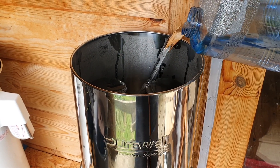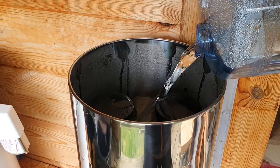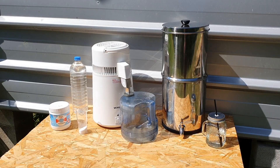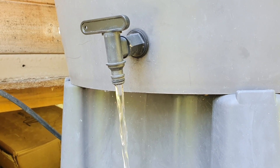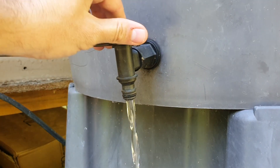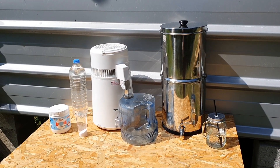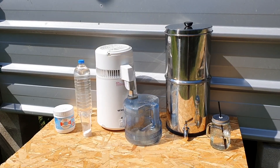Have you been thinking about how you can convert the water on your off-grid property into something that you can actually drink, but you're not really sure where to begin? In this video I'm going to be showing you a budget-friendly system that might help you to turn your rainwater or any other source of water into something that you can actually drink.